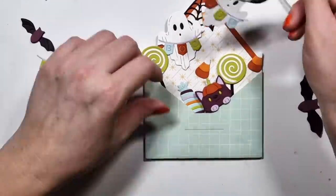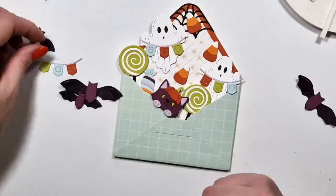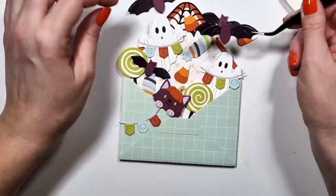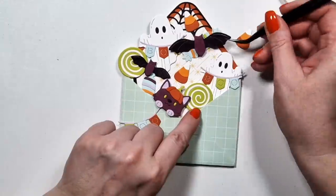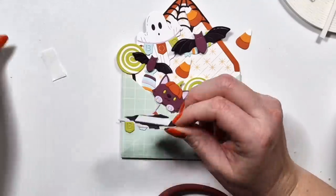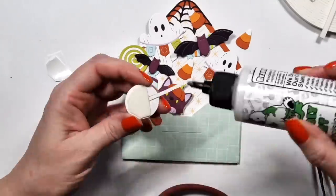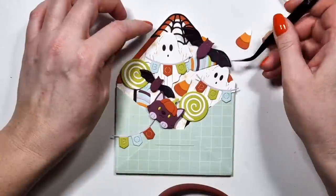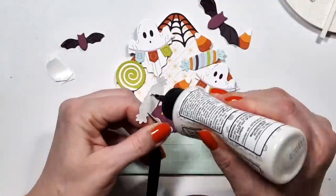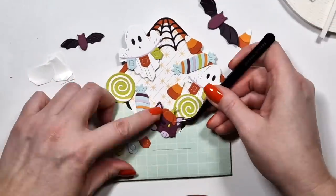I put the 'boo' banner into the hand of the little ghost. You can see there are two different size ghosts. My third banner my little cat will hold, and I die cut a bunch of bats which I don't have space for. So some of them will be on the background on the card, which I think actually looks better — they kind of already came out of the envelope. I used foam tape for some of these shapes and liquid glue for others to create a dimensional design.